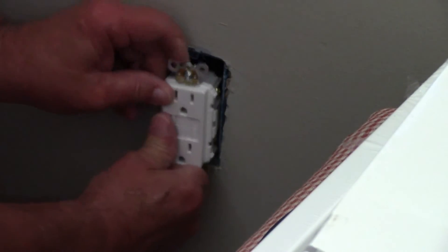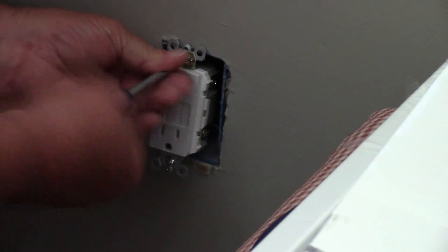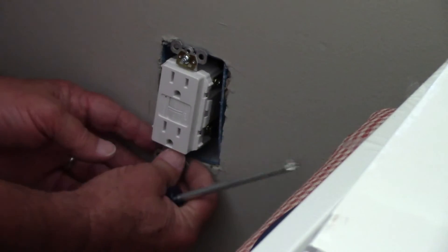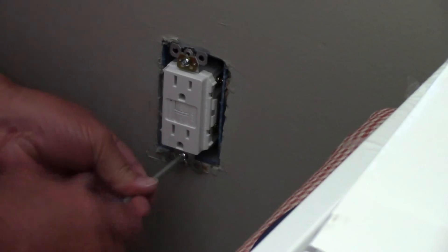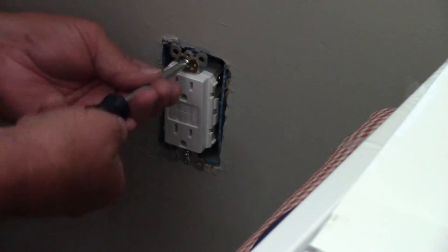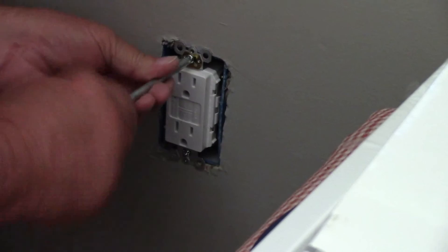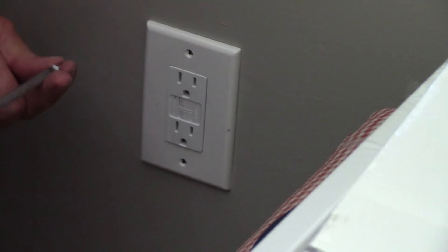Make sure the outlet is turned up in the right direction and push it back into the box. Sometimes you need to bend the wires downward and push a little upward on the outlet to get the wires to bend to go back into the box. Tighten the two screws that hold the outlet into the box. Put the wall plate cover back on and replace the two screws that hold the wall plate cover.